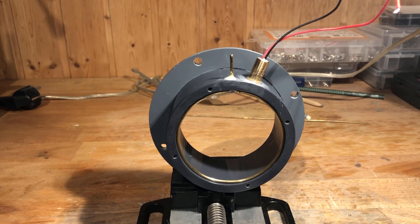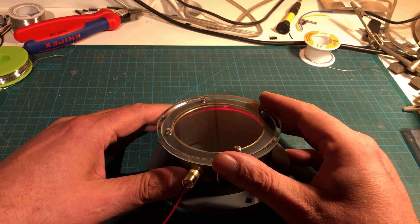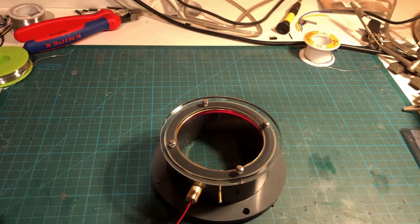As with all other parts, slow curing 2 component epoxy resin was used to bond the ring electrode into the chamber. Finally, the plexiglass disc was glued to the chamber and screwed in place using 4 M3, 16mm stainless steel screws.